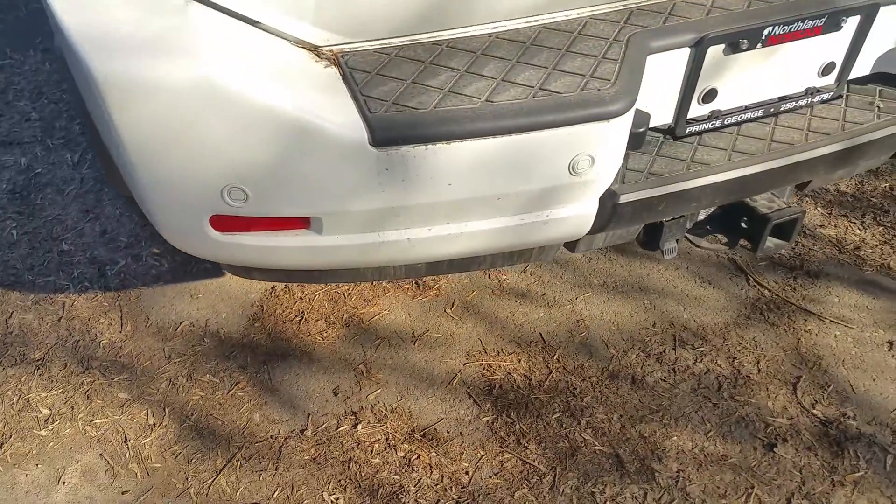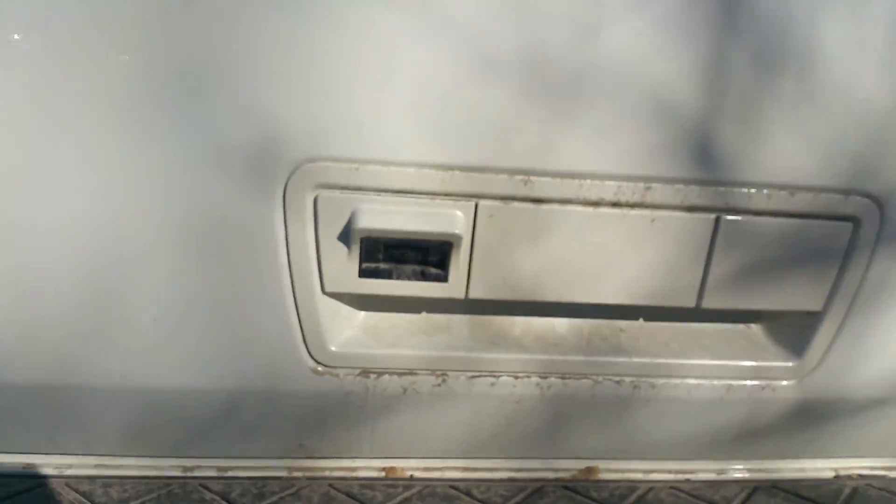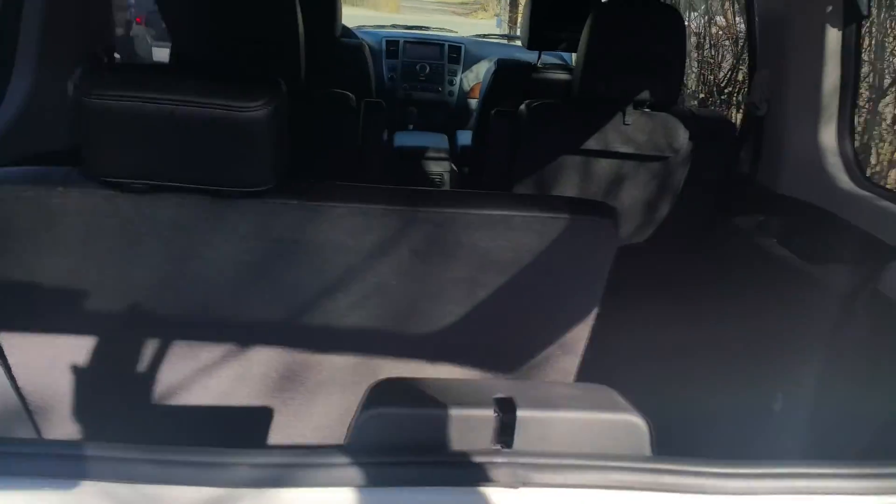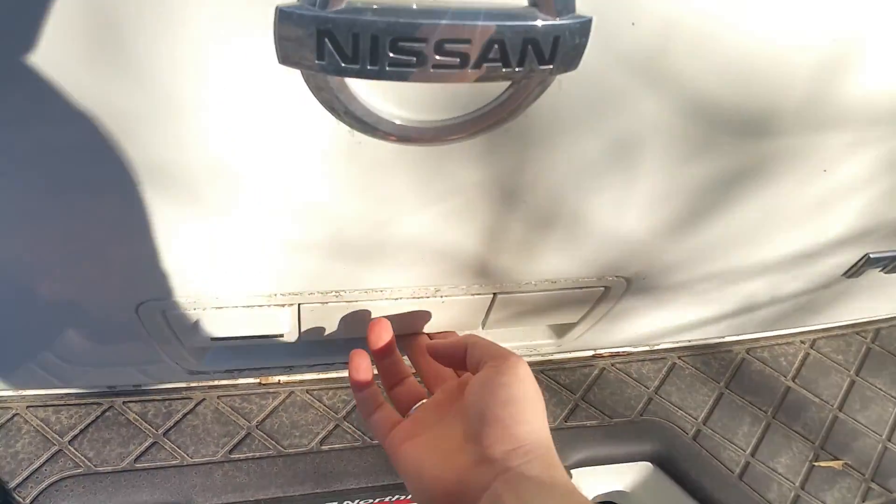So at the back here, we have backup sensors as well as a backup camera integrated into the tailgate handle. We can open just the window here, so if you just need to reach in and get a couple things, you can do that. There is also the power liftgate.